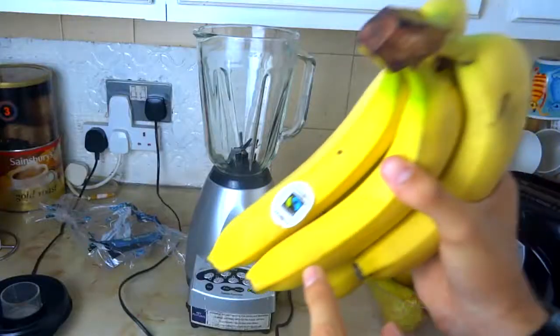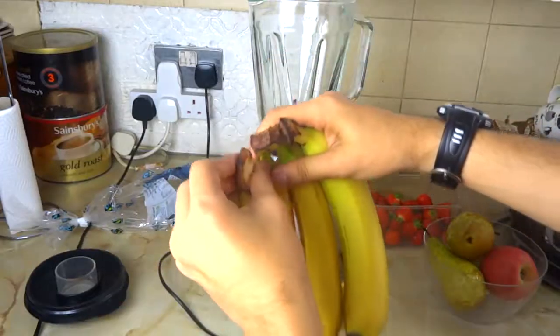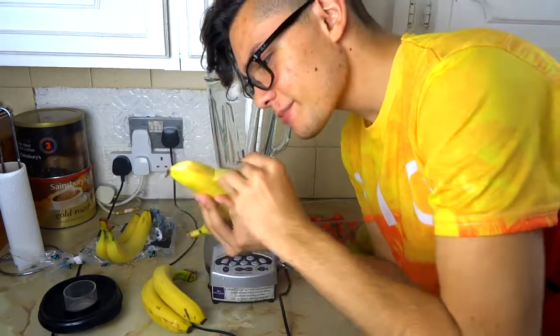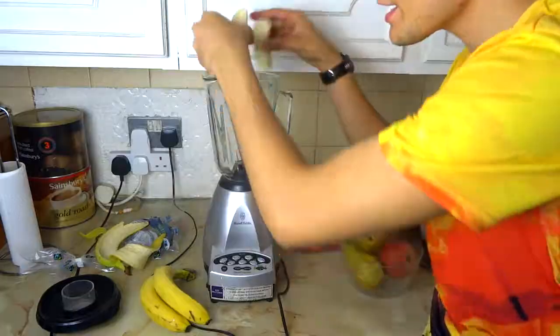Now we can open the bananas. We can see that the bananas are safe because of fair trade. We are going to use these bananas for this milkshake. People say that you have to open the bananas like this, just like monkeys do. Well, that doesn't work does it? Break the banana in three pieces and put it in the blender.